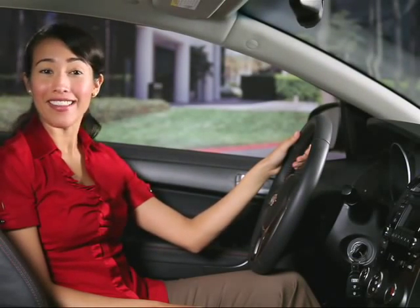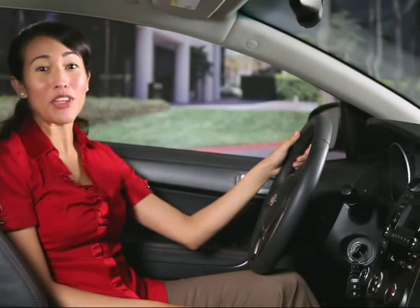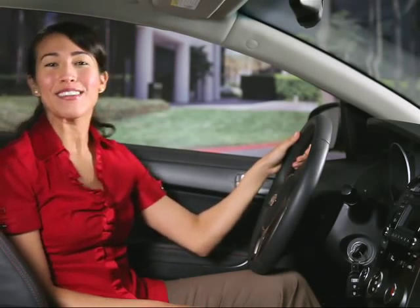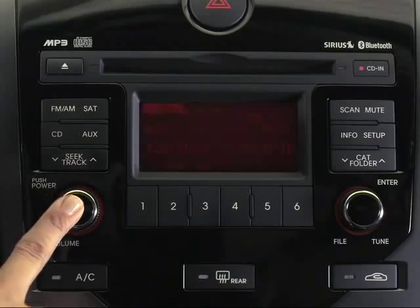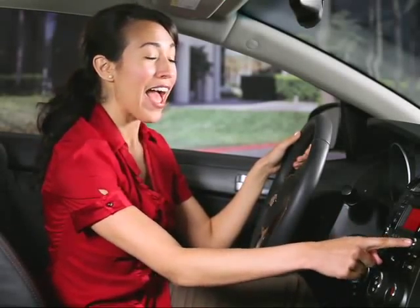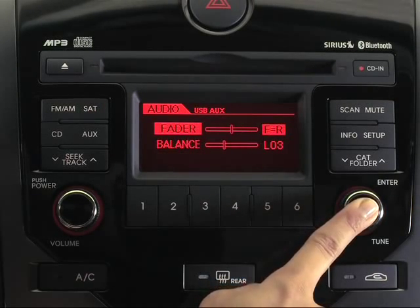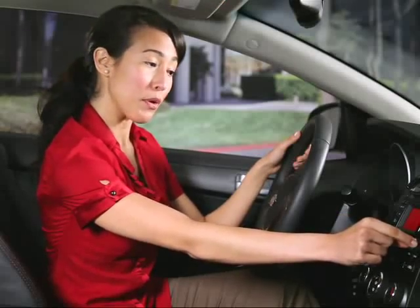Everyone likes to personalize the way they listen to their music. With your Kia audio system you can do just that. Just turn the system on and find something to listen to, then press the tune knob and with each press you'll be able to adjust bass, middle, treble, fader, and balance.